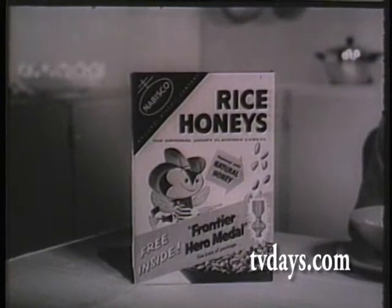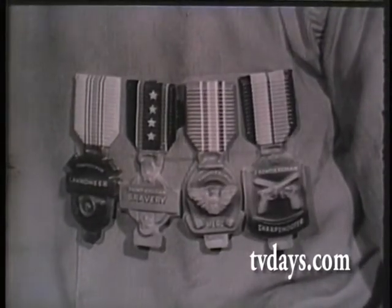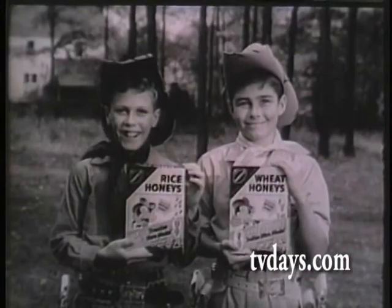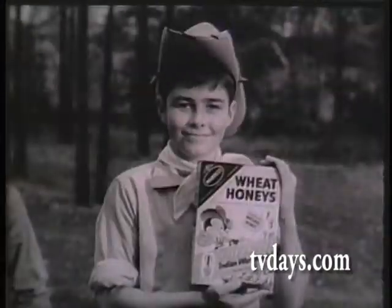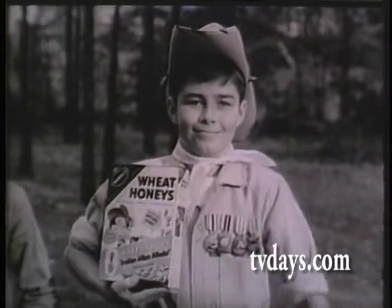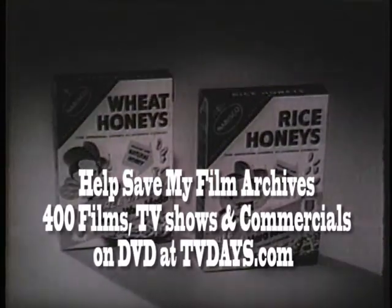Nabisco Rice Honeys! And in every package of Rice Honeys, you get a free Frontier Heroes Medal. They're all different. So buy Nabisco Rice Honeys and get all four Frontier Heroes Medals. Buy Nabisco Wheat Honeys and get all four Indian War Medals. Remember, get Nabisco Wheat Honeys and Rice Honeys.